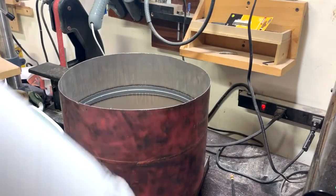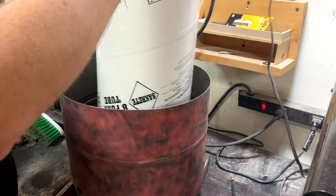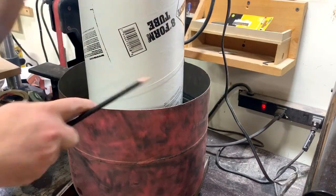For the center space I've got this 8-inch tube form. It's going to give me an 8-inch hole right in the center. I just want to make sure I make it the right height, so I'm going to set it in there all the way.